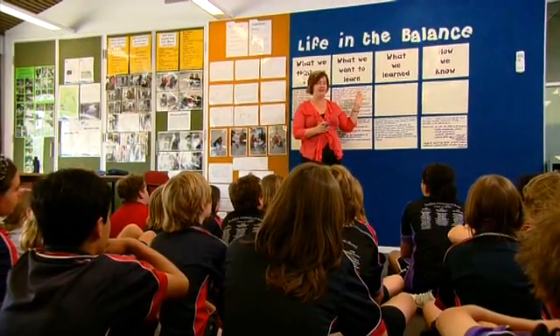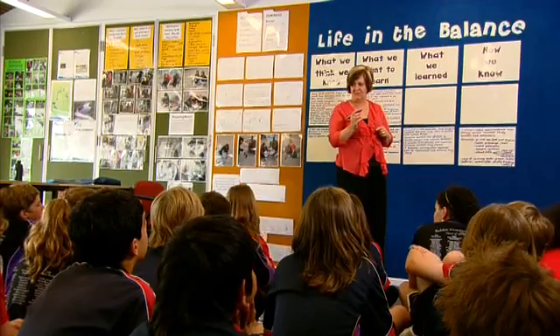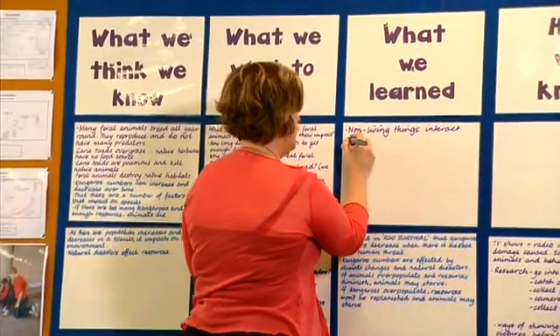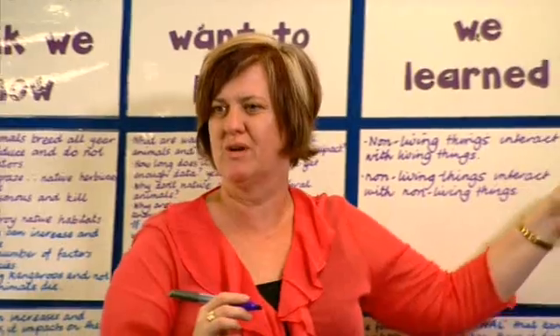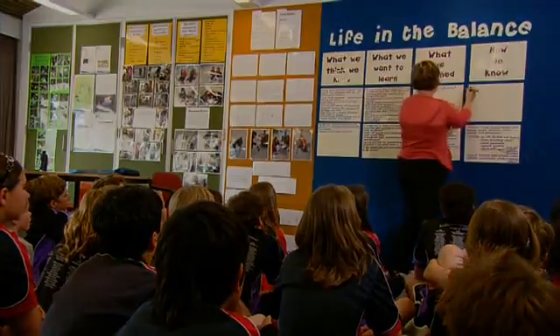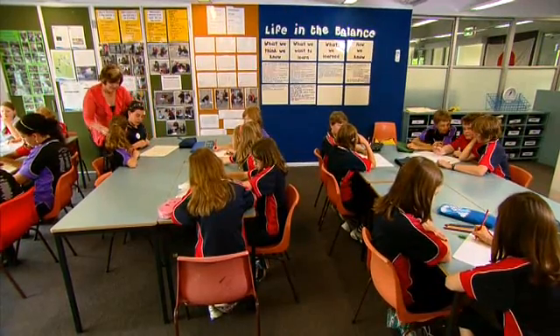Now we're going to go back to our TWLH chart and we're going to really focus on what you learned while you were doing your backyard observation. Well I learnt that living things and non-living things interact a lot. Using the TWLH chart is important in this phase as the teacher records what the students are learning and helps them link their emerging ideas to evidence they are collecting. How do you know? What's your evidence for that claim? Worms were decomposing all the vegetable scraps. At the end of the explore phase, students will have shared experiences of the phenomenon or concept that can be discussed and explained in the next phase.